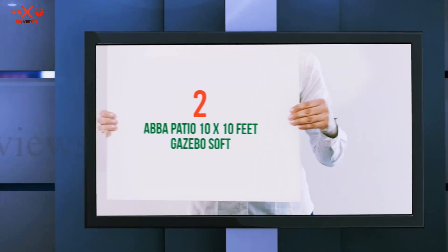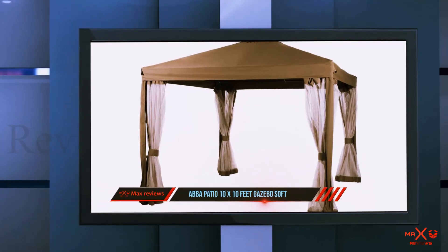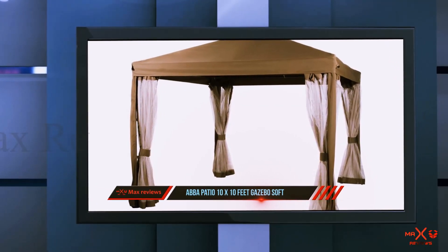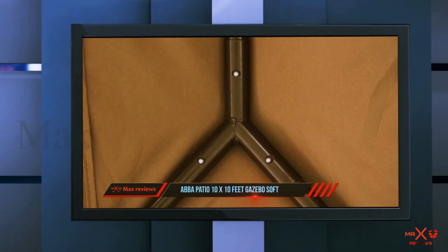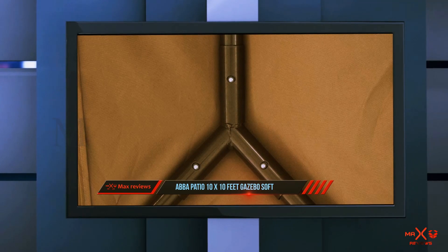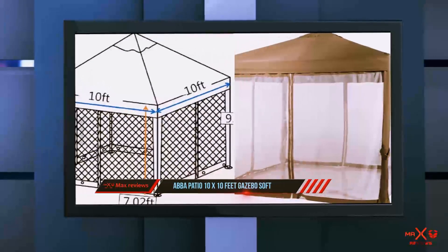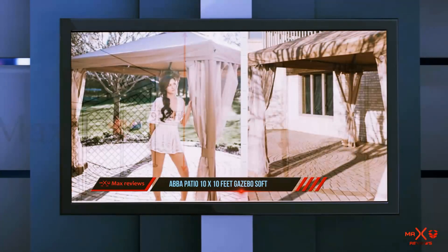Coming in at number 2: the Abba Patio 10'x10' Gazebo Soft Top. Moving ahead, we have another best budget 10'x10' gazebo canopy. The sturdy steel construction of the frame with high-grade powder coating resists chipping, peeling, and rusting. Apart from that, it is built using quality materials which makes the product durable for years.